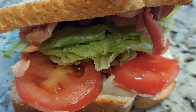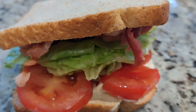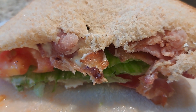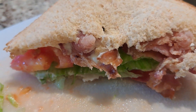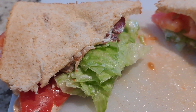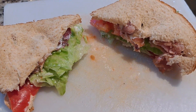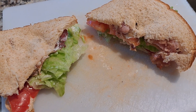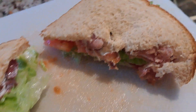Look at that — looks great, look how good that looks. This is going to be my lunch. Yum yum. Well, I just wanted to say thank you for watching my video, and don't forget to subscribe, like, and share videos.